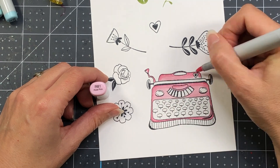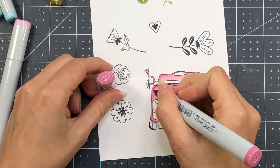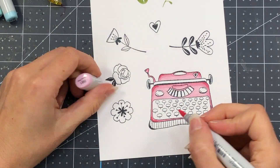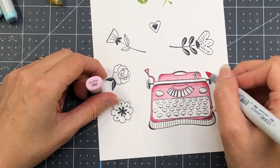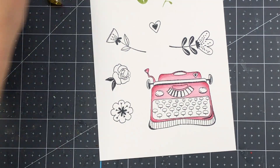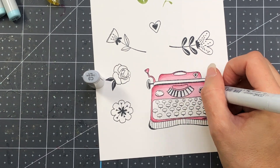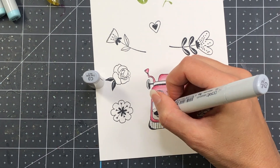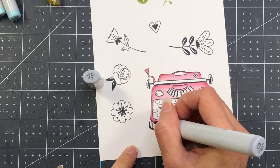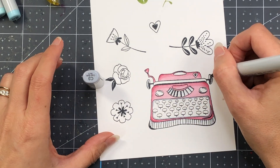Now I do know that some of you out there don't like to color. So in my next card, I'm actually going to take this typewriter and stamp it out on some solid color cardstock, and just use the image with some black ink, but let the cardstock color be the color of the typewriter. It will make for such an easy card. I'll also do some heat embossing with some gold in my upcoming card as well, so stay tuned for that because you'll get a second look at another way of using this stamp.